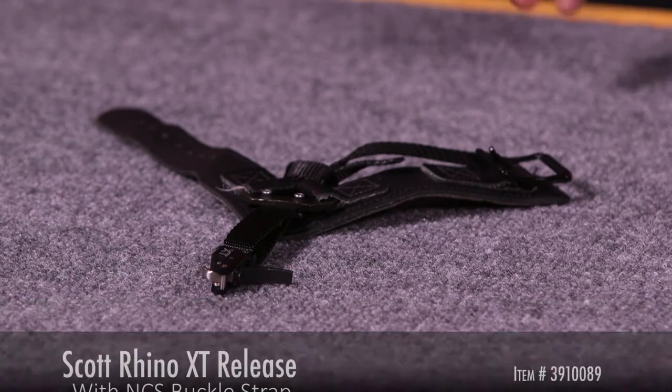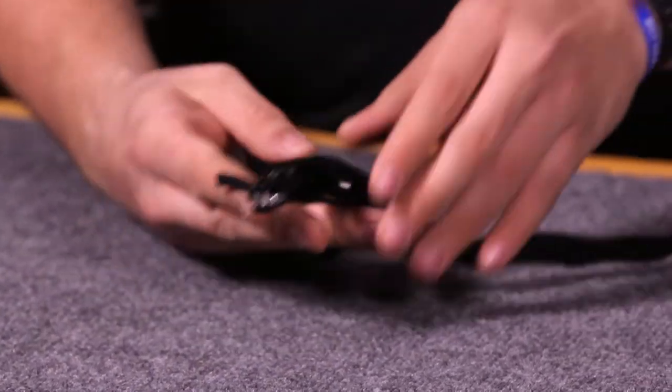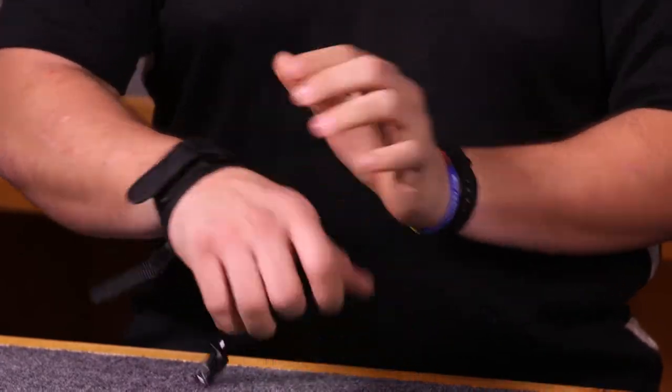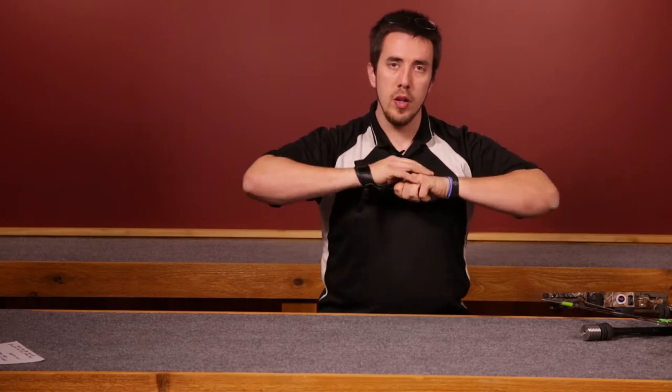It is a finger activated trigger mechanism, but what's also great about it is it has a string hook. When you put it on, you strap up the buckle — nice and easy. It sits on nice and tight, and because it's a buckle it will actually slide in and get comfortable with your hand.